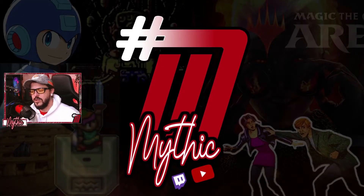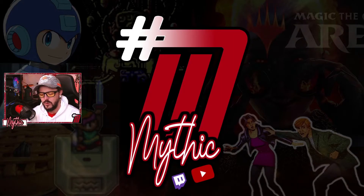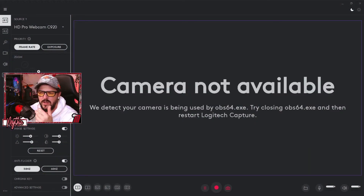Once you've got OBS up and running — whether you're about to stream or record — open OBS first and you'll notice your webcam looks a bit unusual, not quite as crisp. Then open Logitech Capture alongside it. Bear in mind you won't see a webcam preview in Logitech Capture while it's being used by OBS — it'll say 'Camera not available' — that's normal.